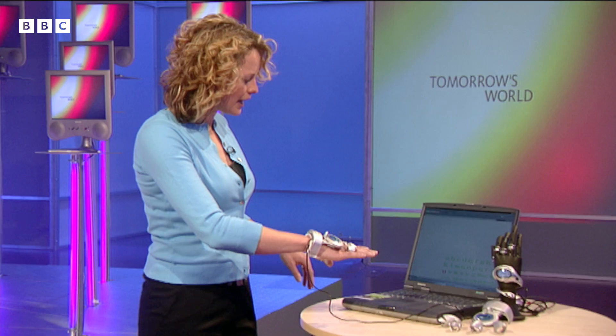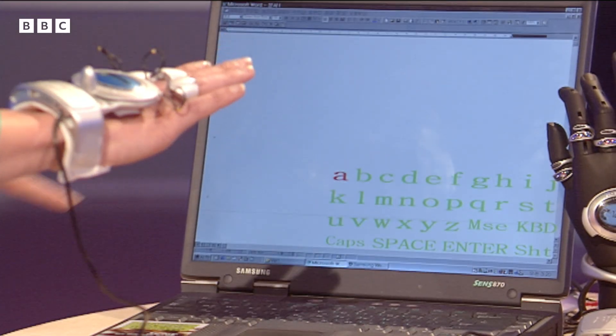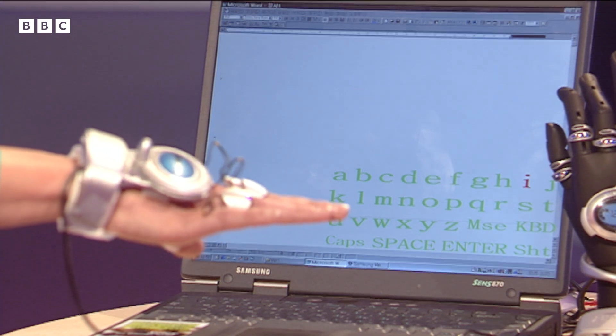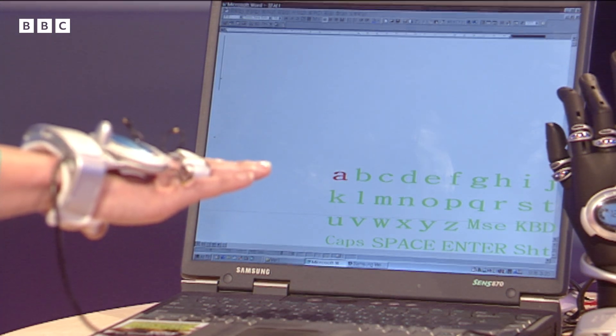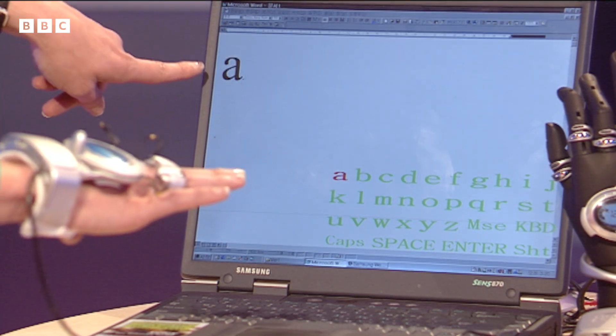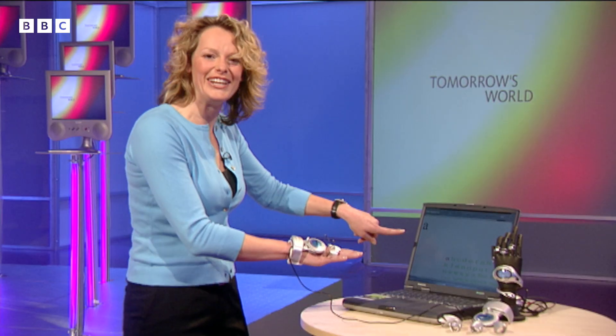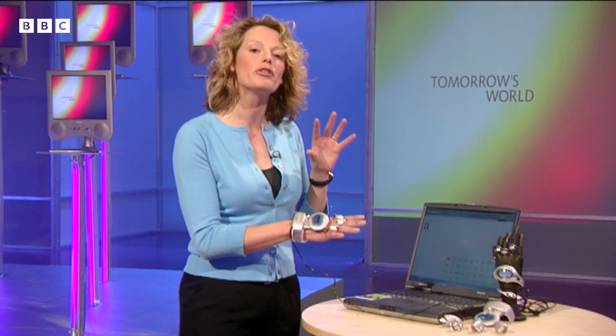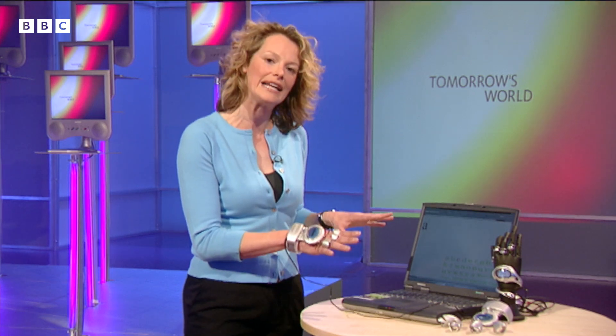It basically works on motion capture technology which enables the computer to sense the movement of my hand. When I move my hand up and down like that you can see the different letters are highlighted. When I move it side to side, same thing. And all I have to do is twitch my finger and it prints the letter. It's absolutely incredible. At the moment this is just set up for one finger typing, but with practice you can have one of these on both hands and type much more quickly. It works on any computer - you just download some software and it will be available at the end of the year.